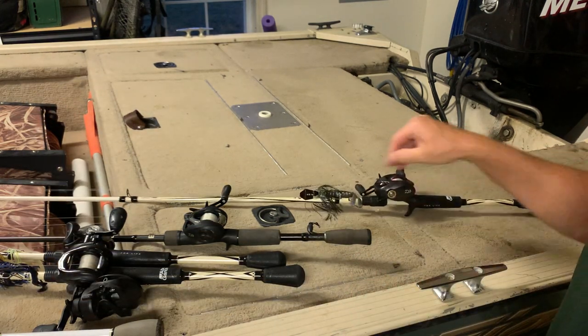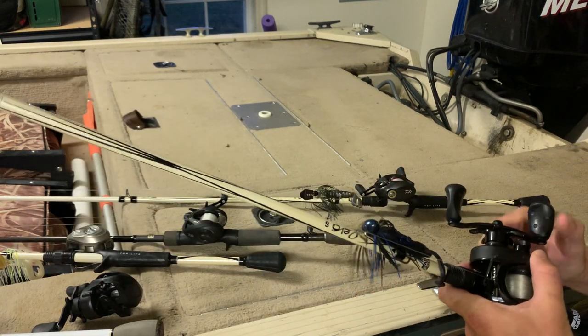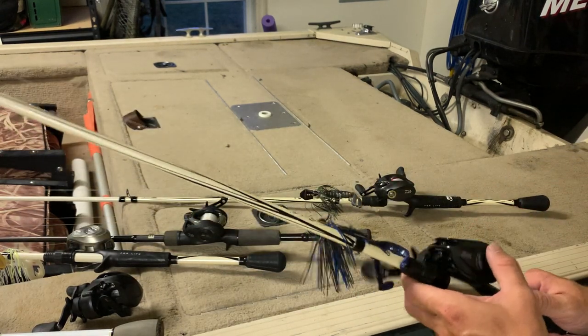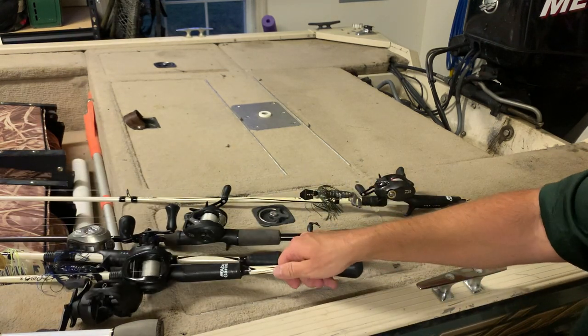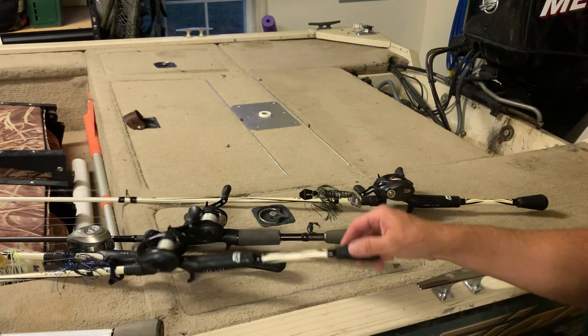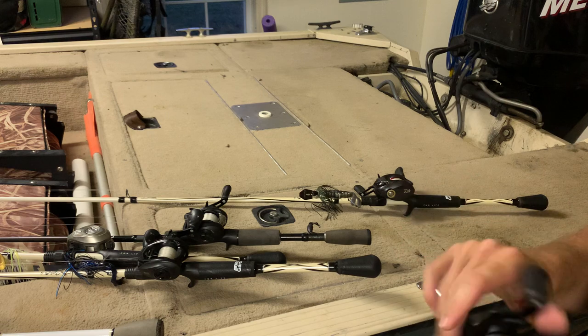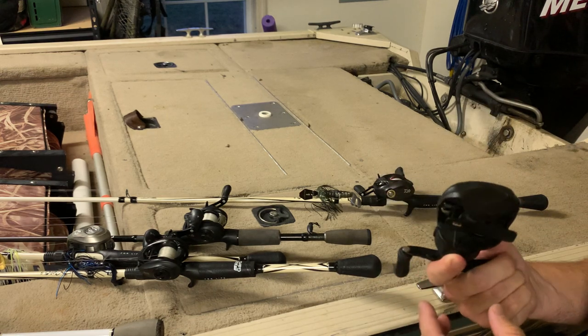One complaint on the other reels — the drag comes loose easily. You're constantly cranking it back down. Nobody rolls them all back when they're not being used. The Tatula is my favorite, those others would be second favorite.